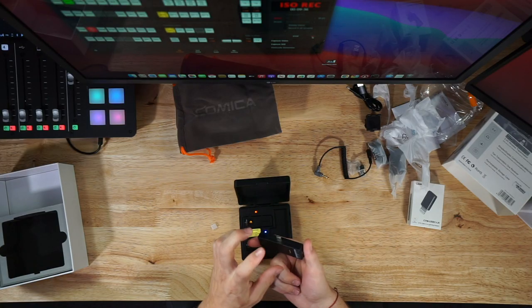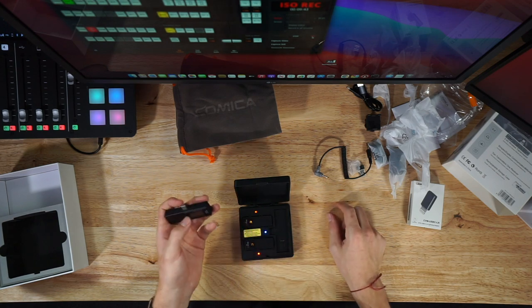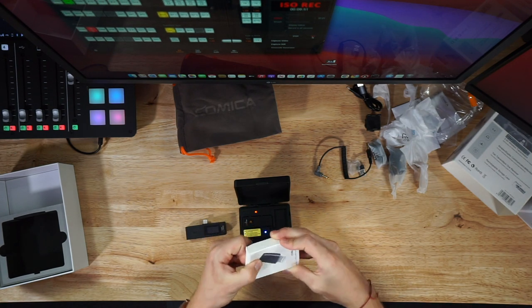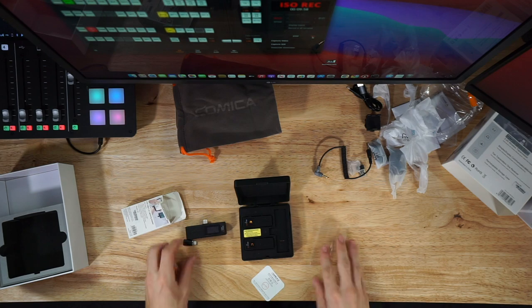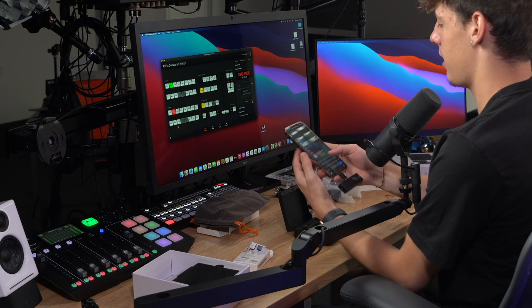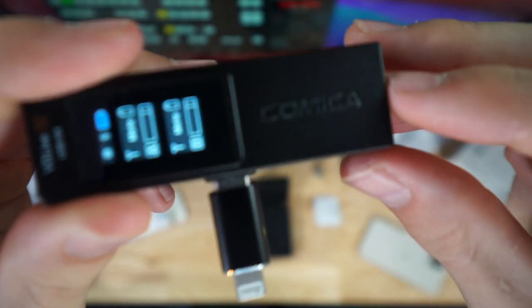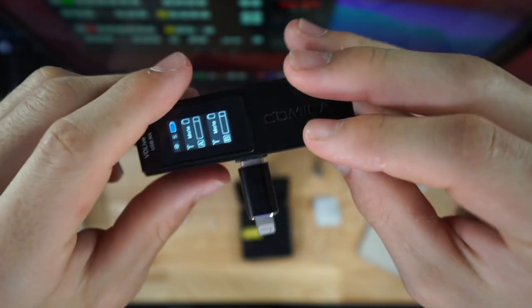The receiver is USB-C, so if you have an Android device it's going to sit nice and flush. But if you're using an iPhone like me, I'll go ahead and unbox this dongle — a USB-C to iPhone adapter they provided. All you do is pop this on, grab your phone, open up Voice Memos, and the device is connected.